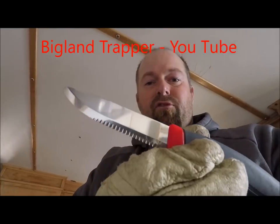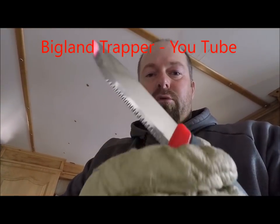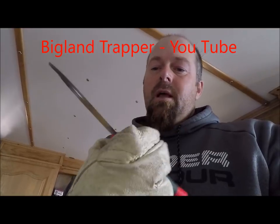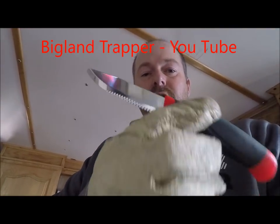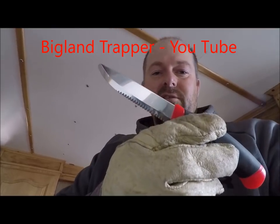They're there — I hope we never have to use them for that, but they're there if we do. I feel pretty safe having those within arm's reach. But I guess that's it for this video guys. I really hope you enjoyed it and hope to see you all in the next one. All the best from the big land.